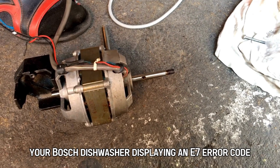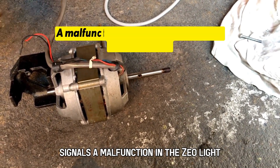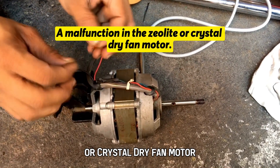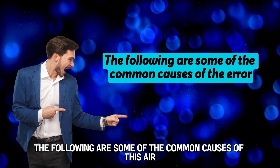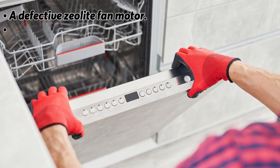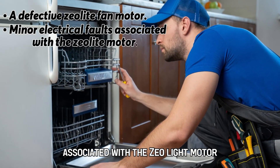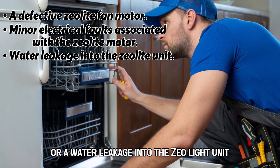Your Bosch dishwasher displaying an E7 error code signals a malfunction in the zeolite or crystal dry fan motor. The following are some of the common causes of this error: a defective zeolite fan motor, a minor electrical fault associated with the zeolite motor, or a water leakage into the zeolite unit.